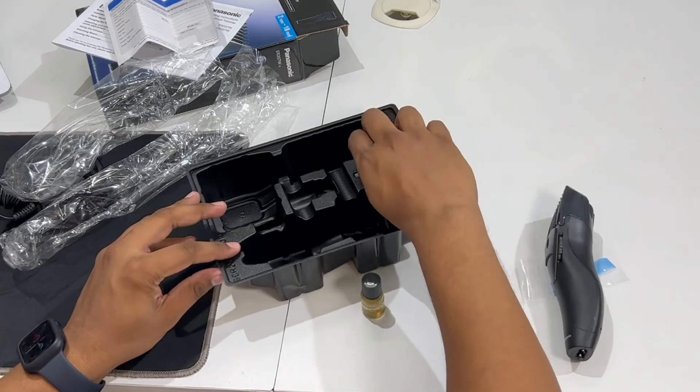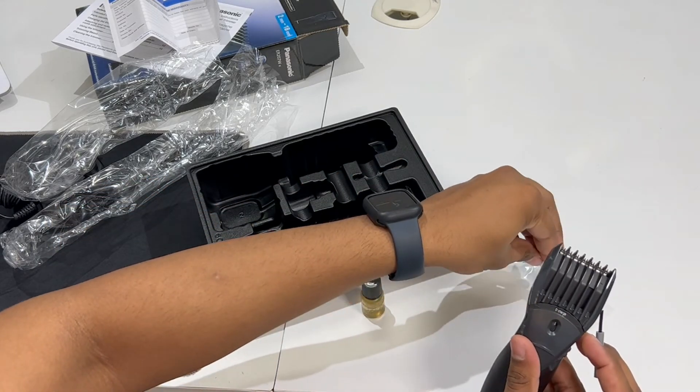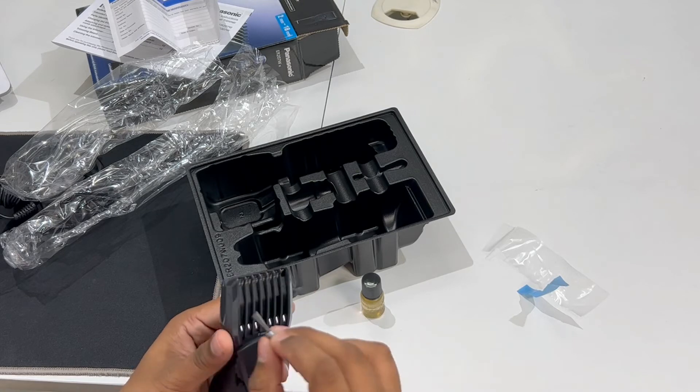In the box, we also get a brush. We can use the brush to clean the trimmer — it helps remove small hairs from the blade area.